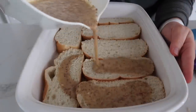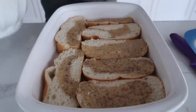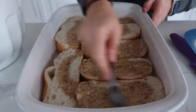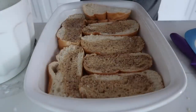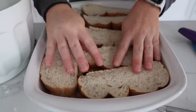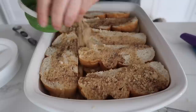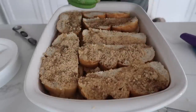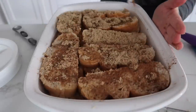Then we're going to pour half of the mixture onto our French bread. I'm going to spread it around just a little bit. Then we're going to add the rest of our bread right on top. We'll pour the rest of our mixture on top. For my favorite part, take about half a cup of brown sugar and sprinkle it on top. You can add a little bit of cinnamon too. You don't have to let it sit overnight — you can just bake it as soon as you're done, or overnight works too.